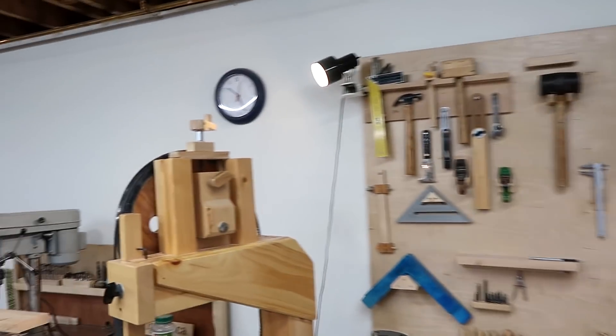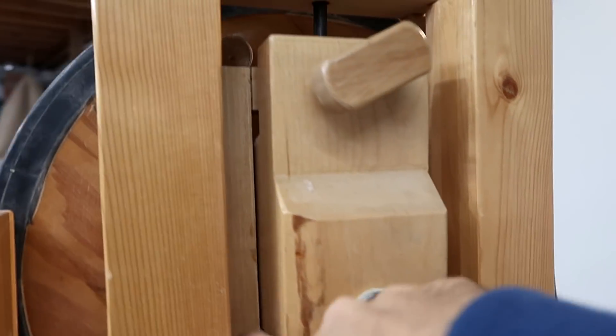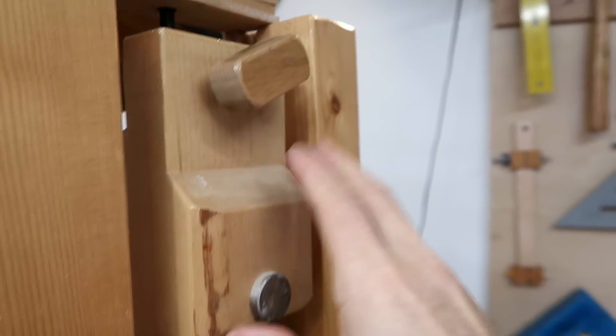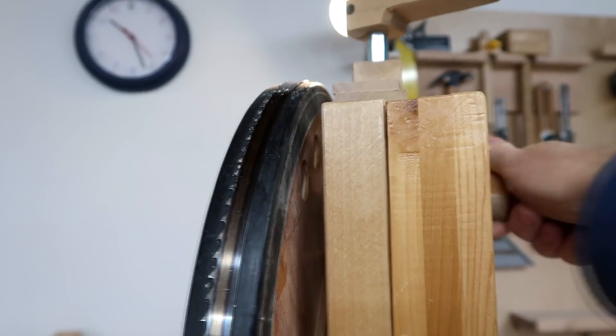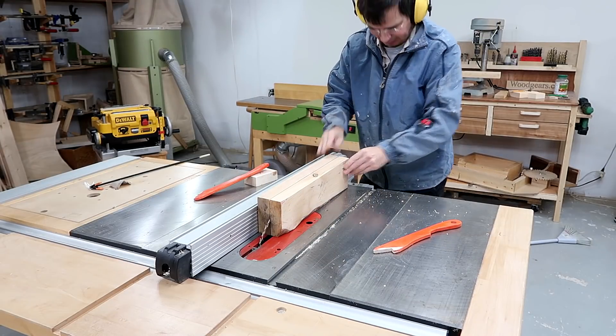I'll start by making the top wheel mount. That's got this frame here that gets pulled up by the tension crank for adjusting blade tension. And it's got this knob here that pushes this big hardwood block back to tilt it, and that tilts the top wheel for adjusting blade tracking.